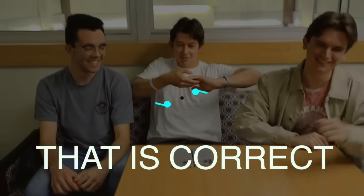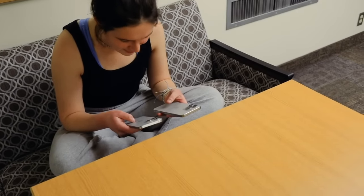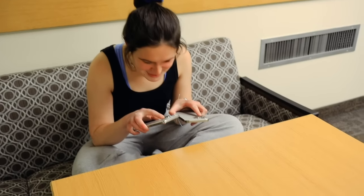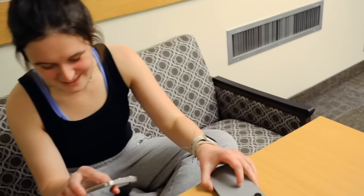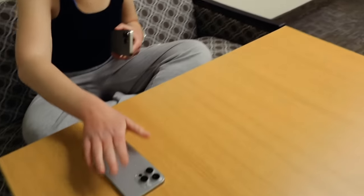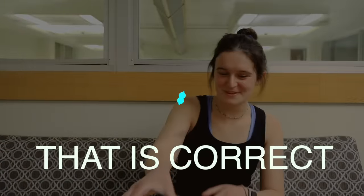Ada is guessing which is the fake. They look different but she can't tell which is the wrong one — she notices one has a smaller Apple logo. She thinks this one's the fake and this one's real. Let's see — she got it! That is the fake — awesome, well done!